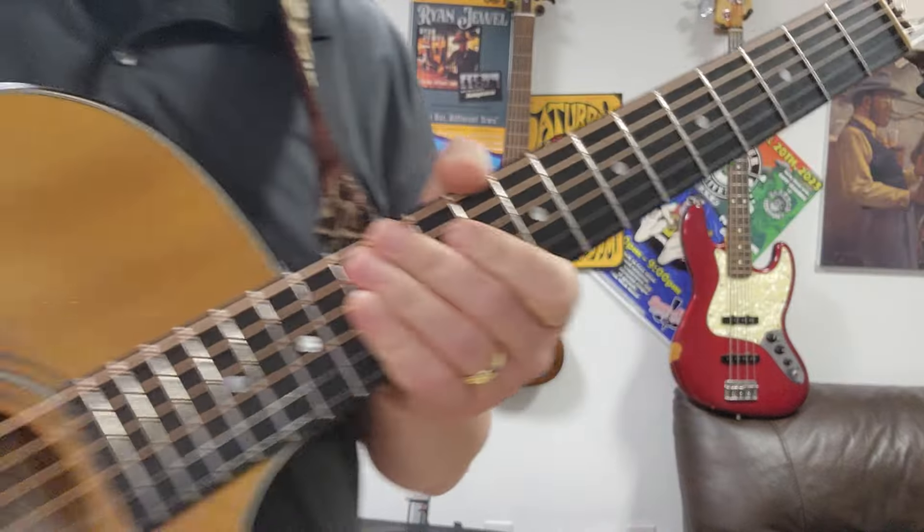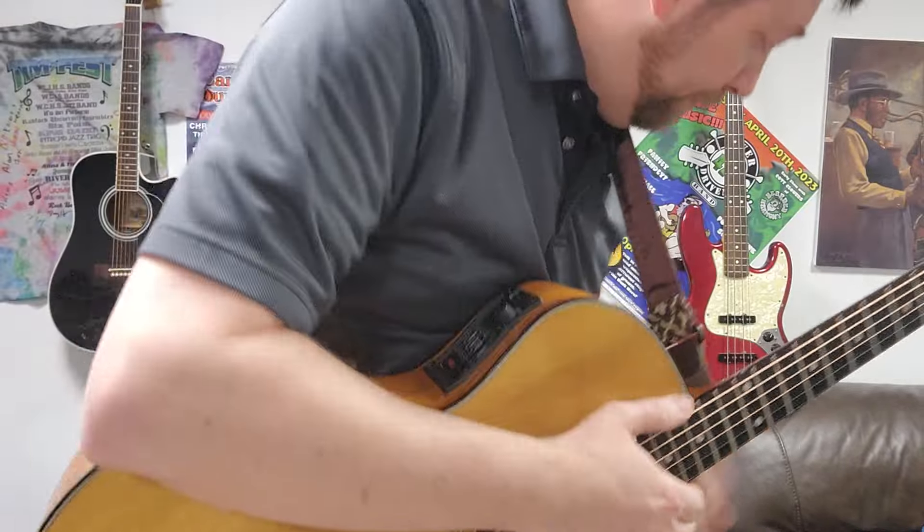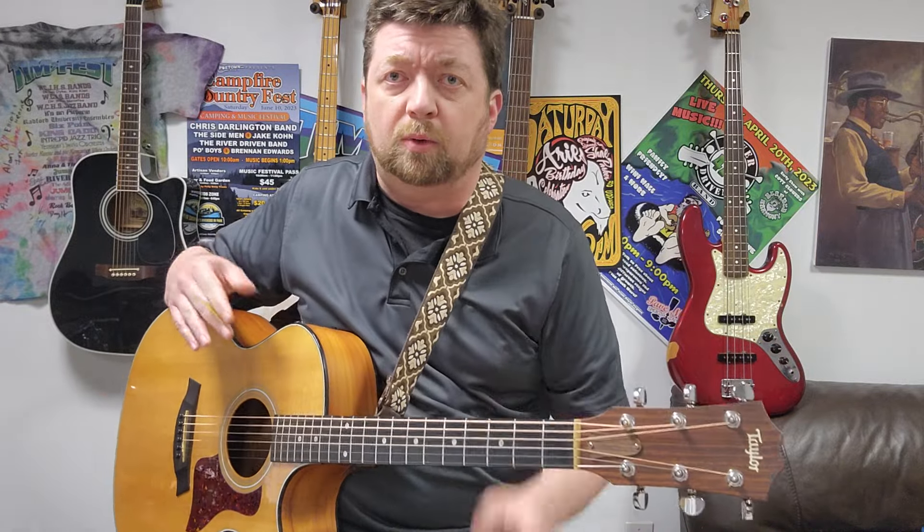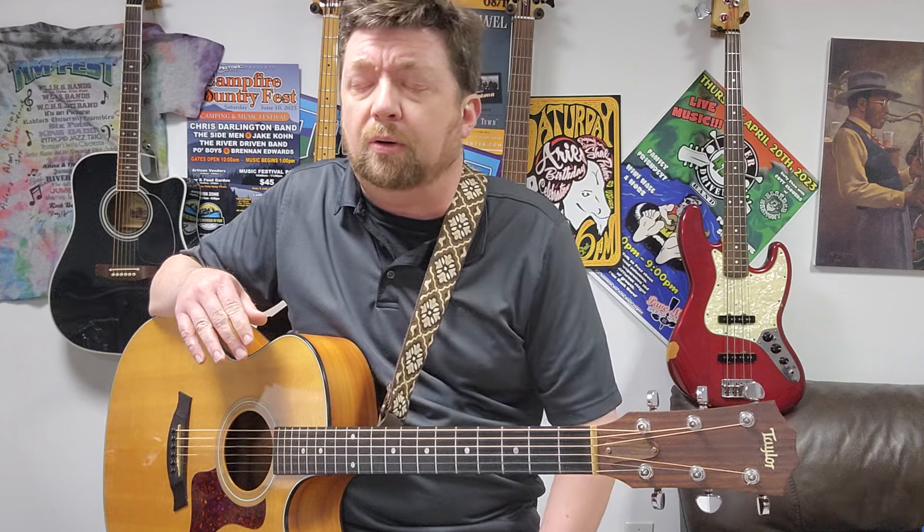That's it. Please, this video will be on with the chord page on my website, TimGrantGuitar.com, and you can like and follow. Thank you.